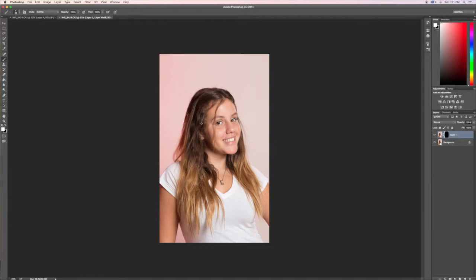Now you can reveal whatever you applied — in this case the sharpening — just by painting over it. You can sharpen the eyes and anything else you want, like the hair, teeth, or any detail you want. Sometimes I do a little bit on shiny areas, but this is basically for the eyes. And that looks good.